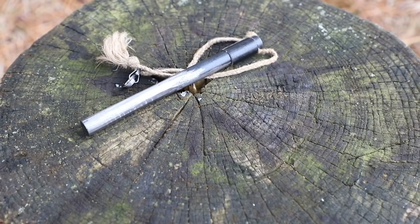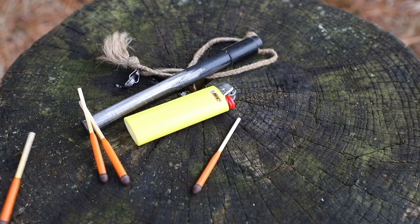When somebody says fire starter, normally we think ferro rod, lighter, matches, something like that. That's what we normally think of right away.